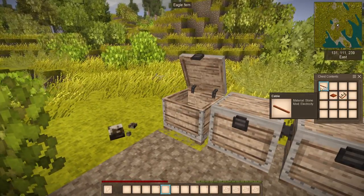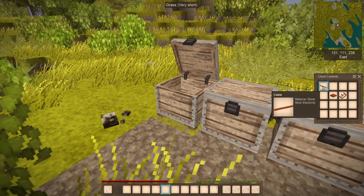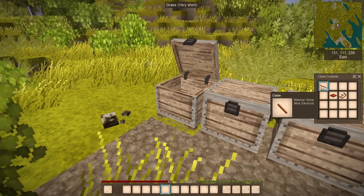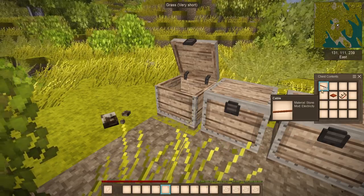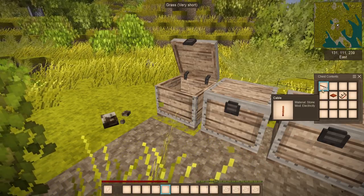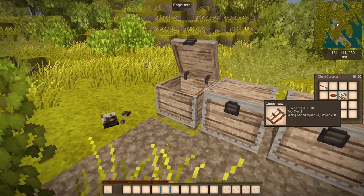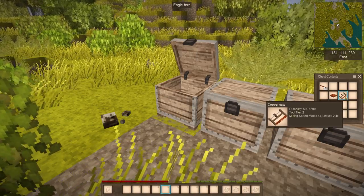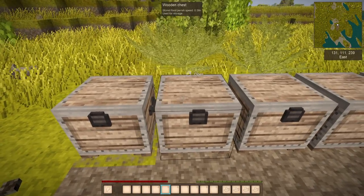The basic part for every electrical run here is the cable. The cable connects every kind of electricity component that you need to have. If you don't have cables, there's no electricity to connect. You will need a copper plate and any saw that you have. Copper is basically the cheapest material.